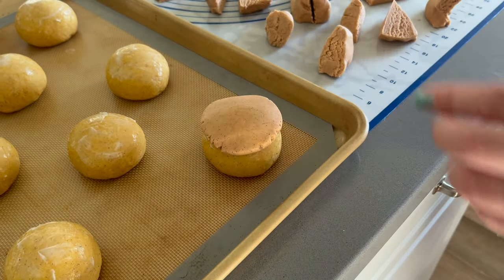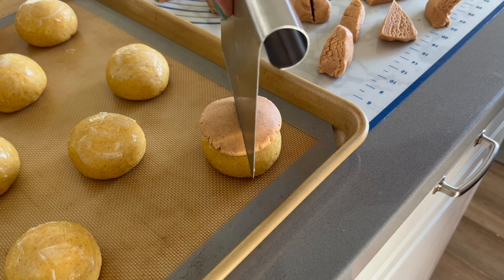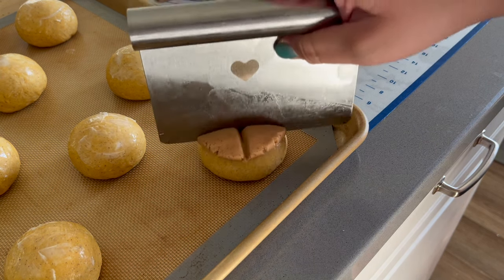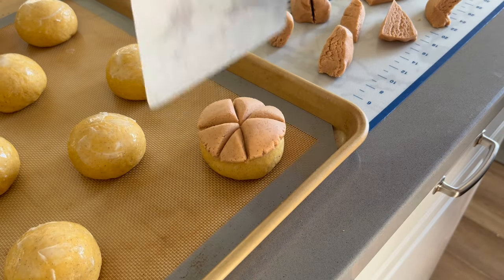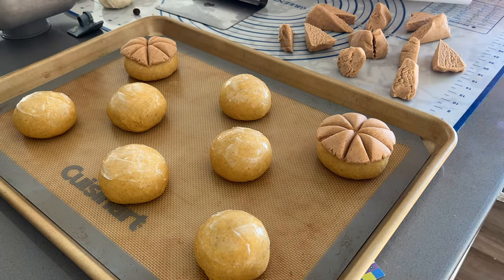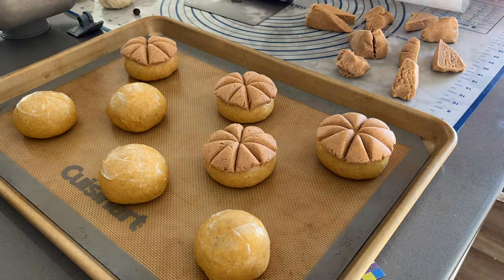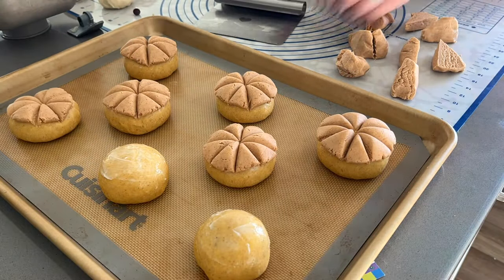Then take this flattened streusel and place it on top of one of your dough balls. To give the concha a pumpkin design, take your dough scraper or knife and press down into the streusel four times, dividing it into eight equal portions, sort of resembling eight slices of pizza. Then we are going to repeat the steps until all of the conchas are ready.